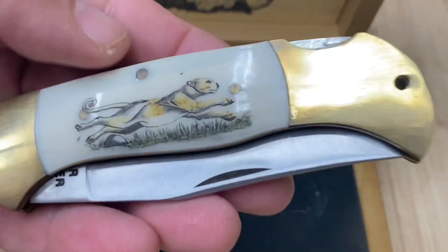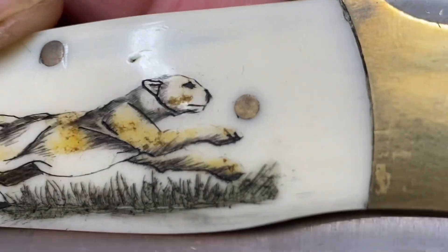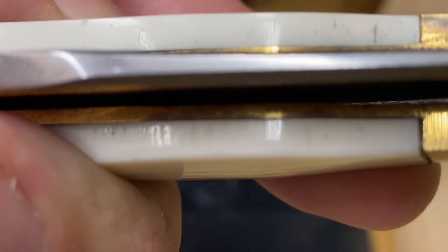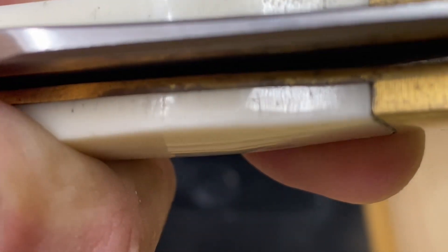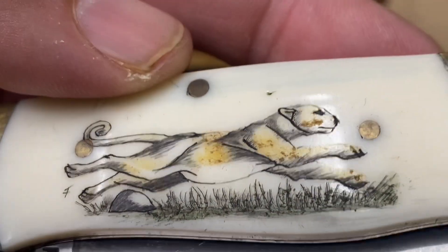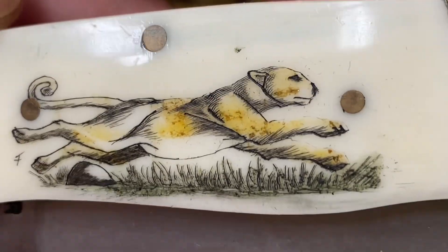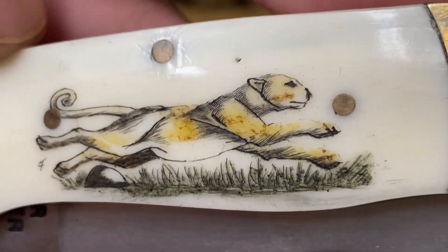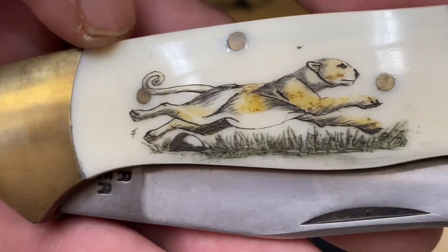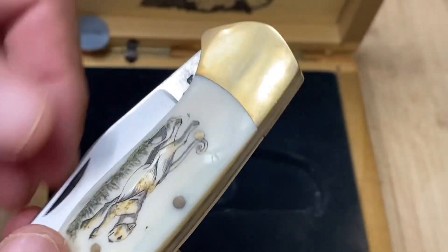Let's take a good look at this thing. It's a lockback, as you can see. But look at that scrimshaw — that is bone, I believe. I can see striations in there. I think that's bone, and that's a cheetah. That is a nice-looking cheetah. I like cats, and it always astounds me that a lot of knife collectors have cats for pets, so I think that's pretty cool. Nothing on the other side — let's open her up.